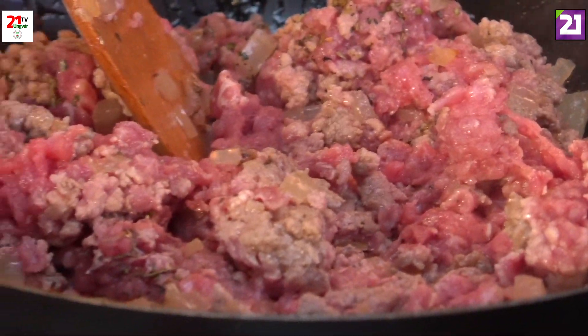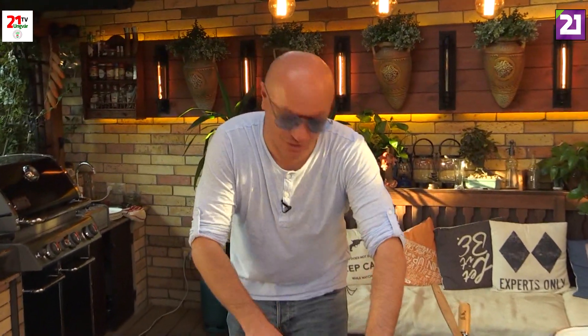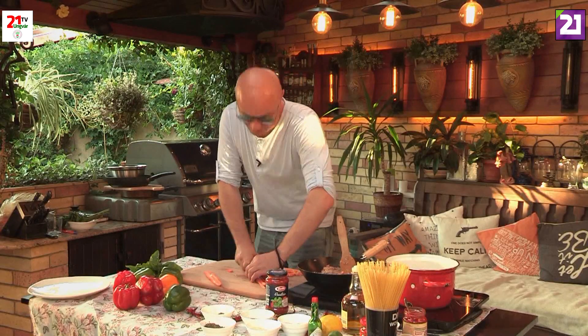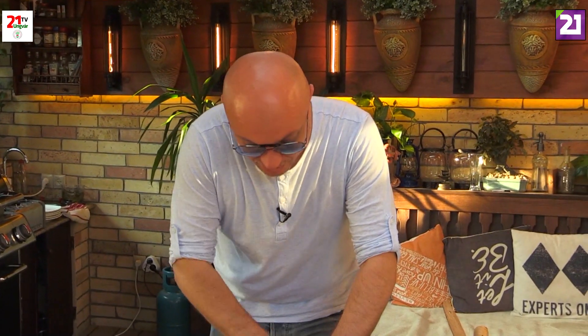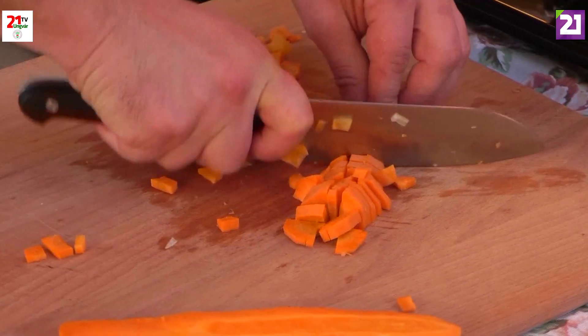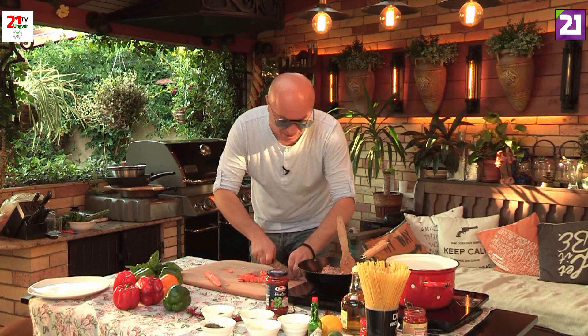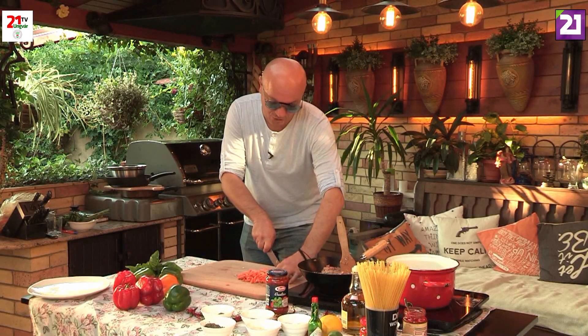We have to get ingredients from the Berek Szászi market. We have 10 years of work here in Budapest. I don't know if you have any idea, but this is the way it is. We can do everything — we can do the same thing.